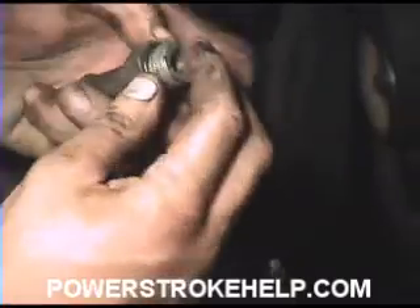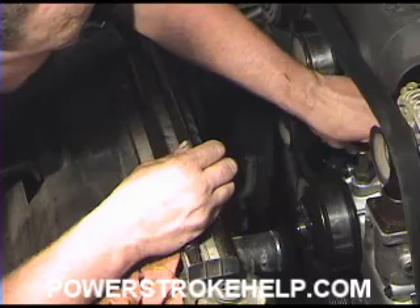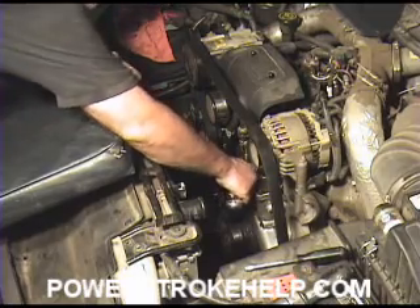No gasket sealer — you don't need it. Then just take this and thread it right into its spot, right on top of the water pump. Go ahead and snug down the water inlet.